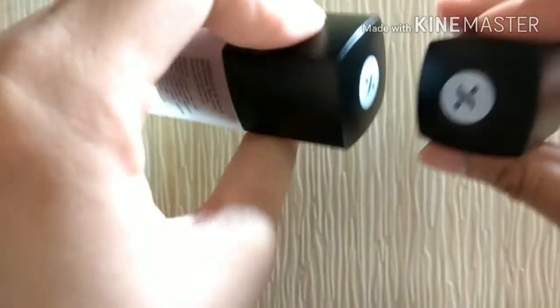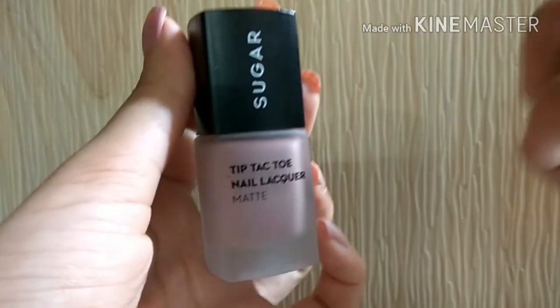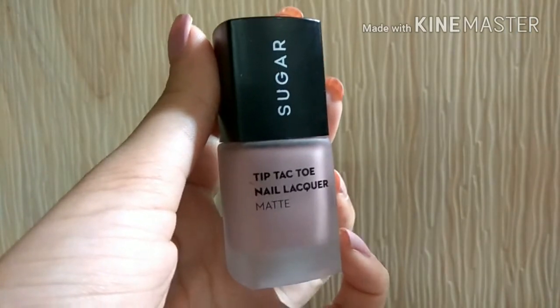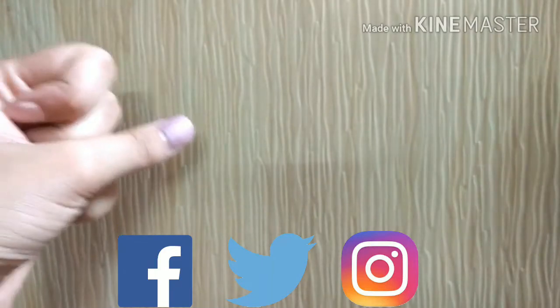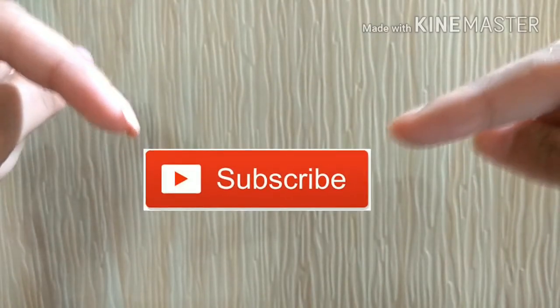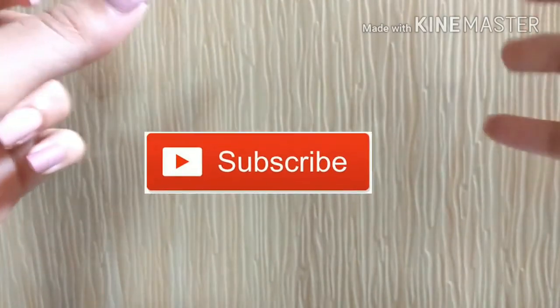This was my review for these nail polishes. I won't say these are the best nail polishes on the market, but if you want to try something new, this is a good option. I hope this video helps you decide whether to buy them or not. If you liked it, give it a thumbs up, comment, share, and follow me on social media. Subscribe and hit the bell icon for notifications — I upload videos every week. Keep learning and take care, bye!